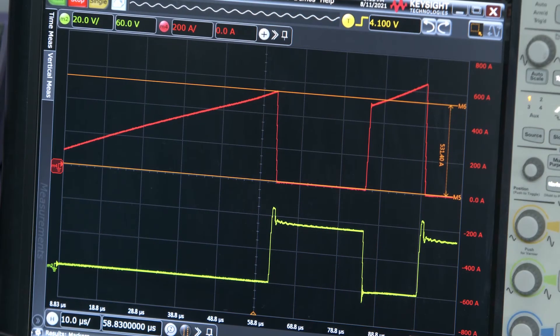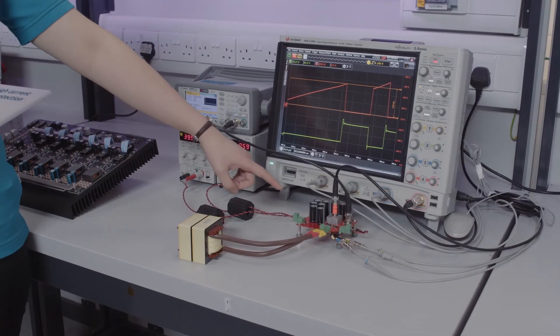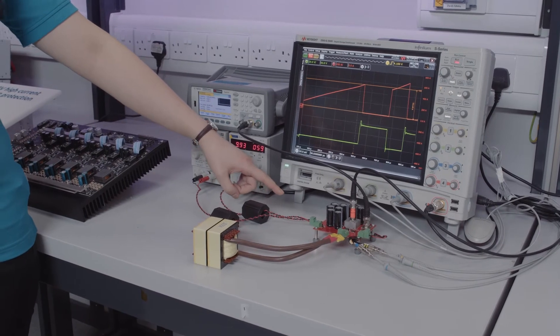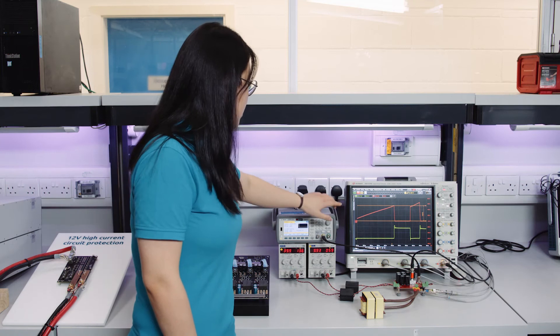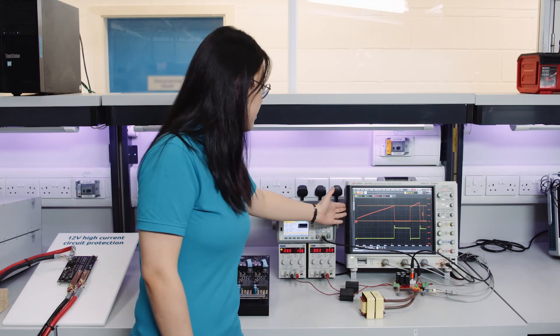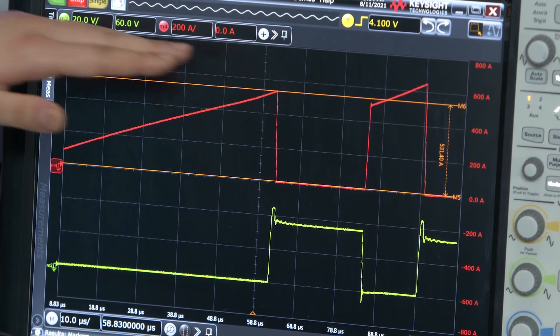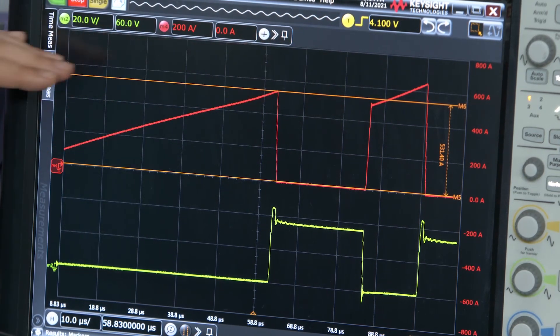Let's have a look at what happens when the MOSFET is switched off — for example, during a short-circuit situation. This is the post-test bolt, which is used to switch off the MOSFET at a very high current level. We can see from the oscilloscope: the red trace shows the drain current of the MOSFET, and the green trace shows the VDS, the drain-source voltage. We can see that when the MOSFET is turned off, the current has reached about 500A.